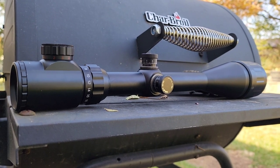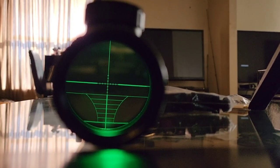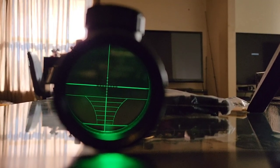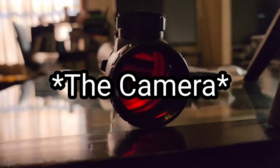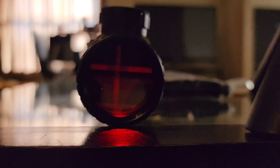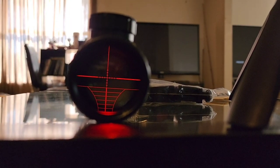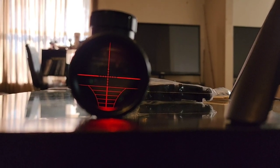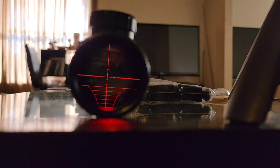Here it is fully illuminated in the house on green — you can imagine how bright that would be in actual low-light conditions. Now switching over to red — the camera isn't wanting to focus on it well, but there's the red. This is all the way up, which would be blinding in low-light, so that's why there are five different settings to get the perfect brightness for whatever light situation you're in.